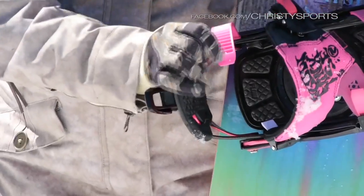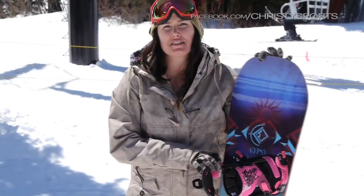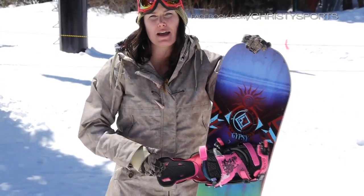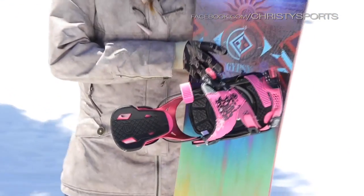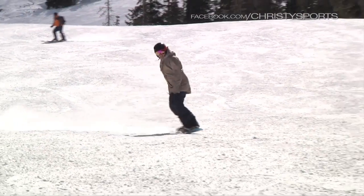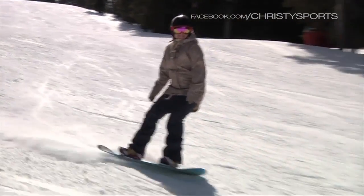This is the Flow Minx Special Edition. This binding features their new toe cap and ankle ratchet system, so you can ride it like a traditional Flow binding by dropping the reclining highback, or use your ratchets like a traditional binding. Nice and low pressure, so no toes falling asleep or anything like that. Great binding for every girl who likes a little more quickness getting in and out.